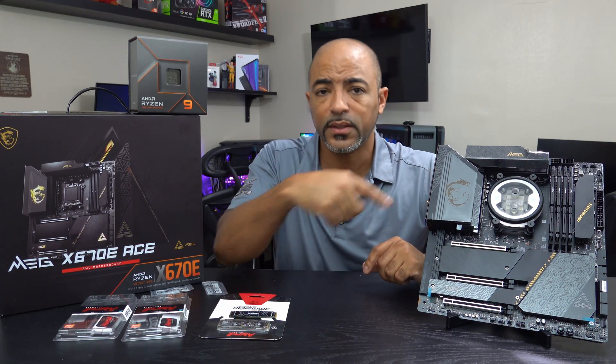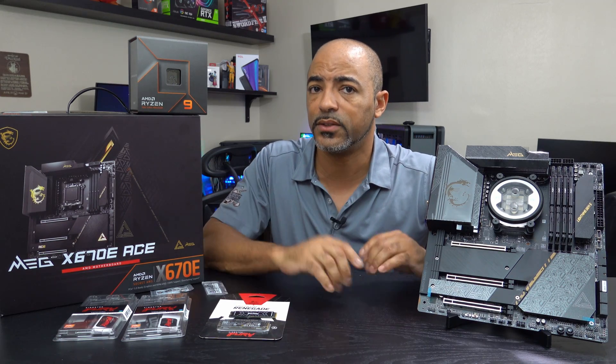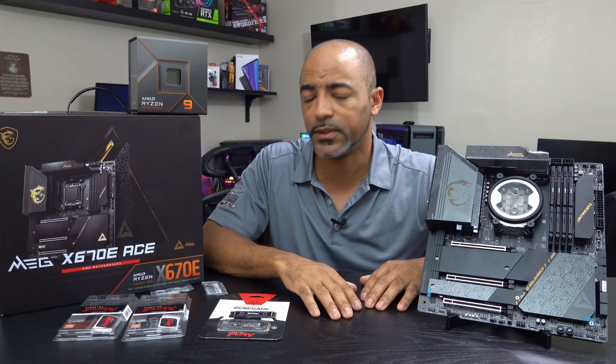But to the point of this video, let's get this installed and let me show you the different ways that this can actually get installed on this motherboard. It'll be very educational, so let's do it.